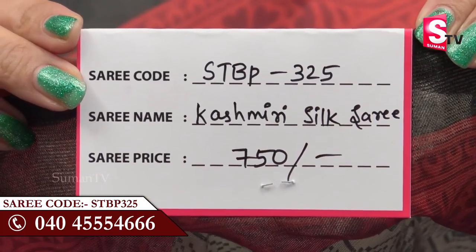This sari is $7.50. If you want to order this sari, you can see it on the screen. You can order it using the code STBP3251.